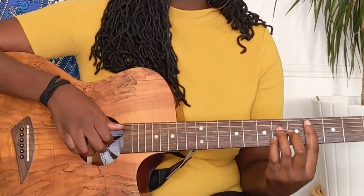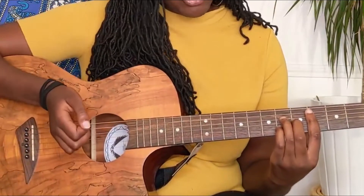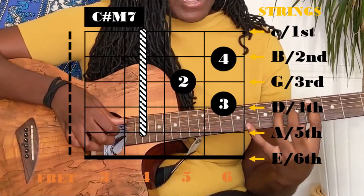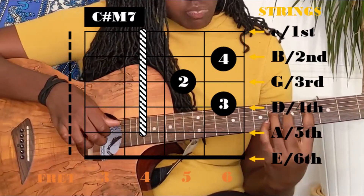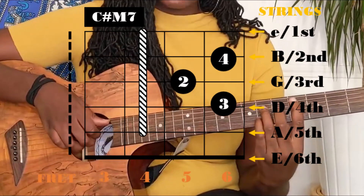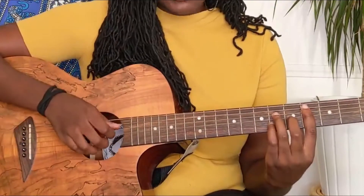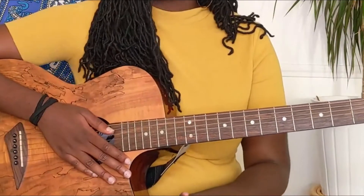So all together starting from the beginning. The last chord sounds like this — it's a C sharp minor 7. For that, you're gonna have a bar on the fourth fret, your middle finger on the fifth fret third string, your ring finger on the sixth fret fourth string, and your pinky on the sixth fret second string. For the second and fourth chord, you're playing all of the strings together.